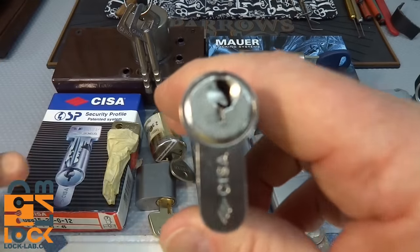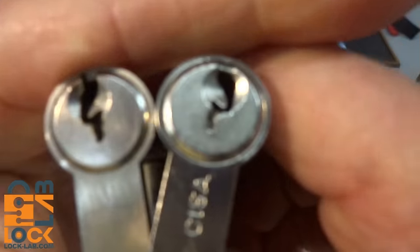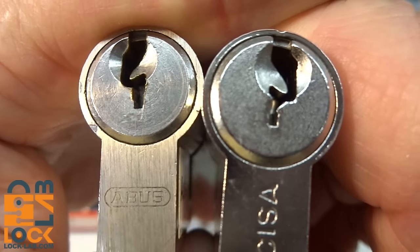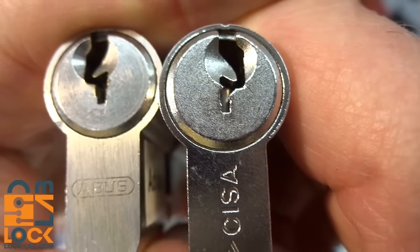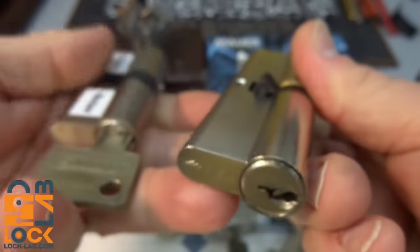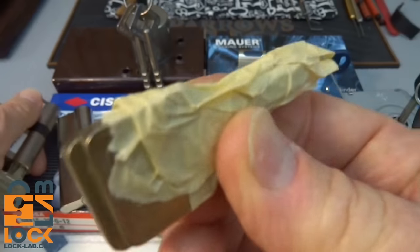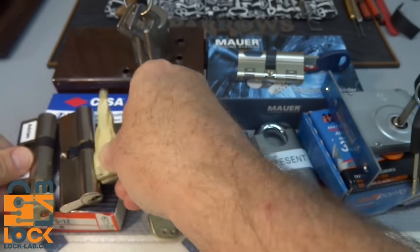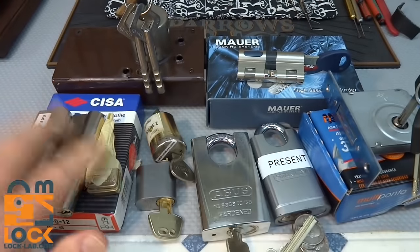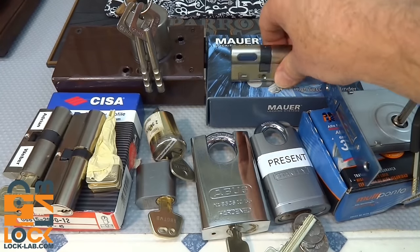There's a very similar lock here - a SISA - and it's exactly the same concept except the warding is in the opposite direction. It doesn't matter though; you have the same issues. I've got two almost identical locks. This was a challenge lock and I have not given up on it, but I'm not holding my breath on either the ABUS or the SISA.